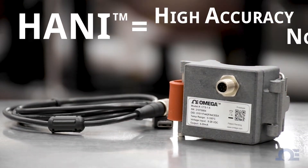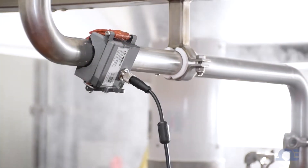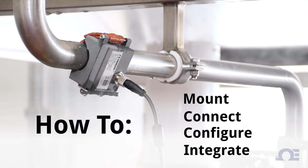Omega's HANI High Accuracy Non-Invasive Clamp Temperature Sensor delivers the speed and accuracy of an invasive in-pipe sensor without the costly installation and downtime. In this video, we will show you how to mount, connect, configure, and integrate the HANI clamp temperature sensor into your application.